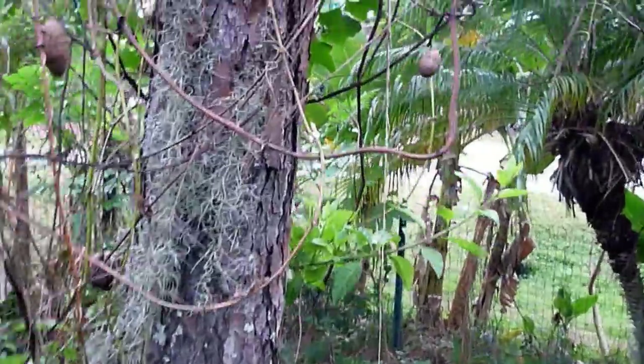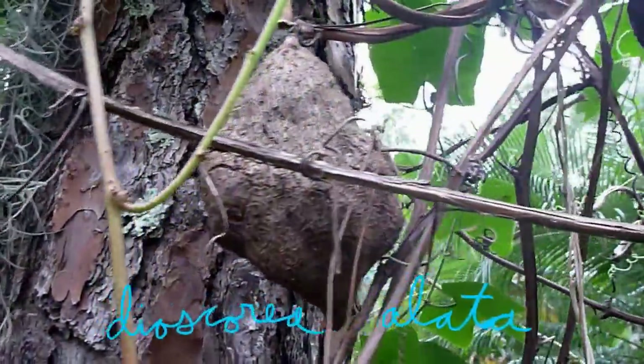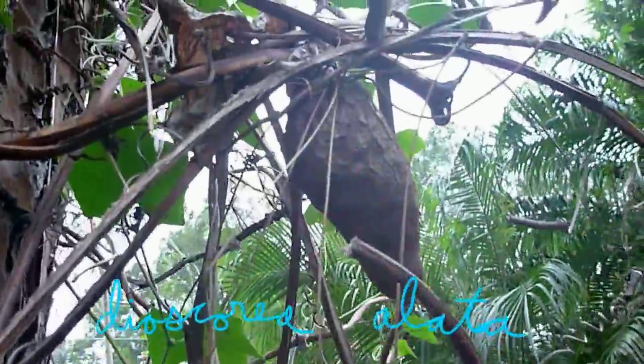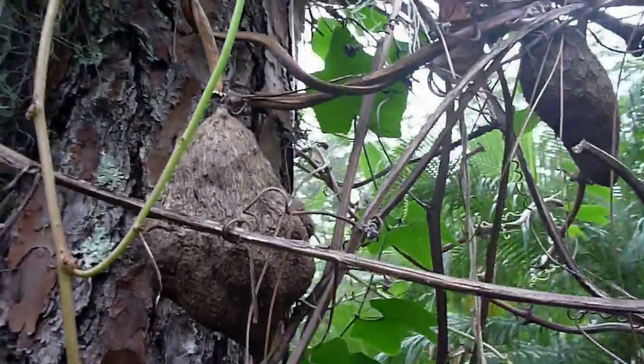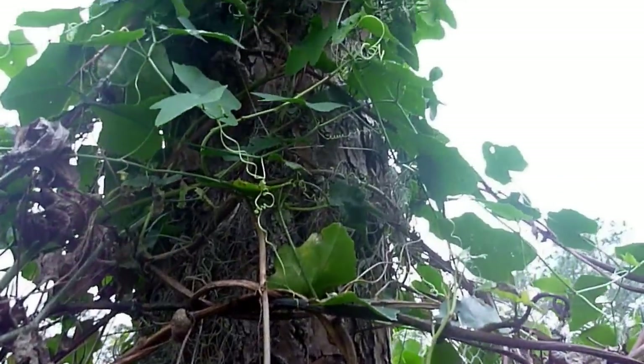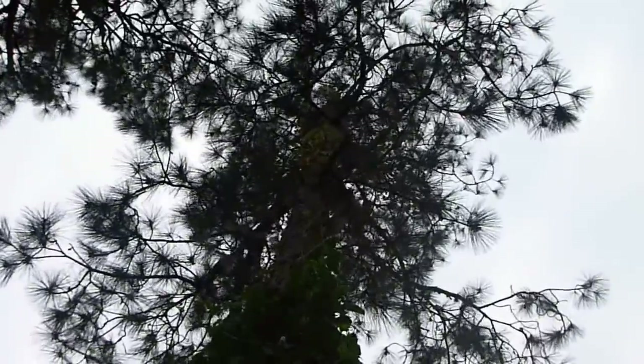Today we are going to be harvesting yams. This is Dioscorea alata. These are the aerial bulbils, and the vine actually goes pretty much all the way to the top of this pine tree.